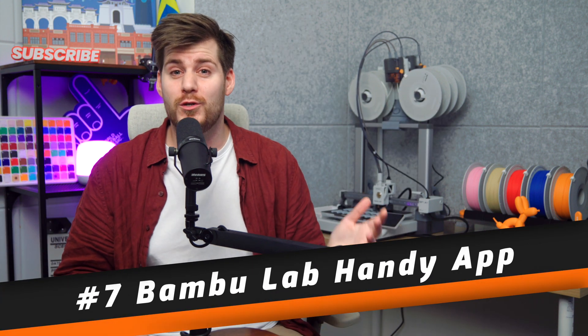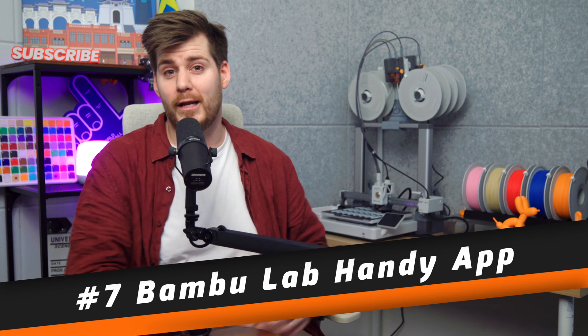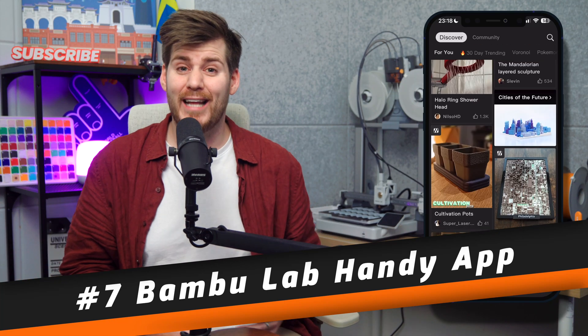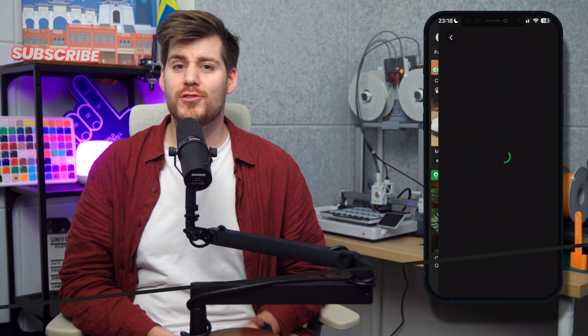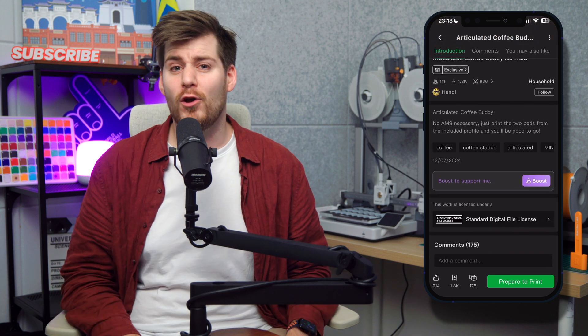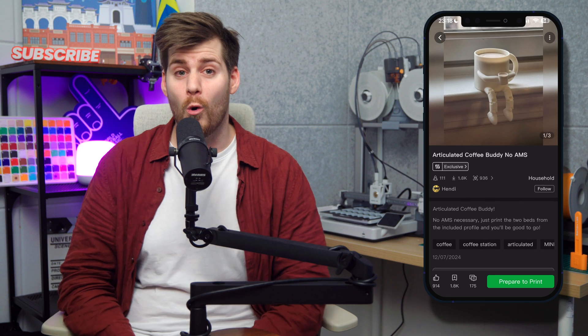That's literally all you have to do to get physical 3D models created in your own studio, bedroom, kitchen — wherever you have your 3D printer. To make this even easier, if you're using a Bambu Lab printer like the A1, you can also use Bambu Lab's Handy app, which gives you direct access to Maker World so you can start printing using only your phone, even when you're out running errands or at work, so the print is ready when you come home.